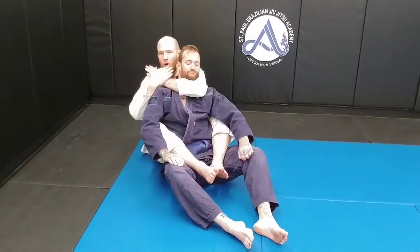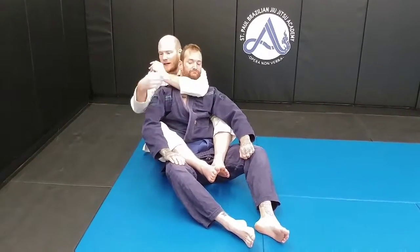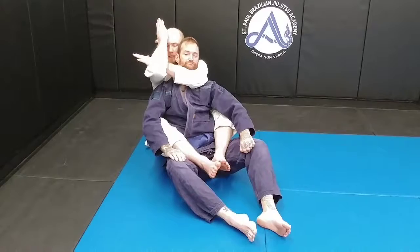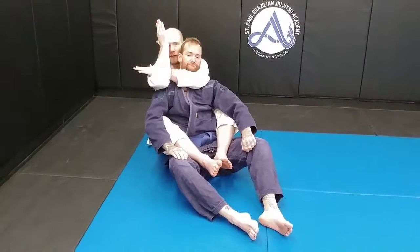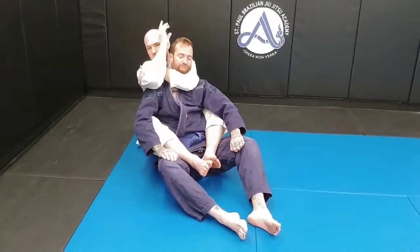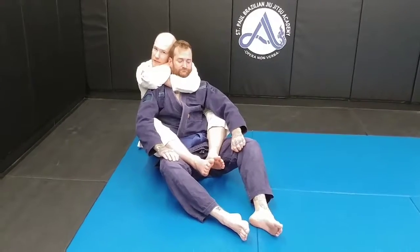Now my right arm is going to come out from underneath of him. I'm going to slide it over the top of my hand. The trick here is you want to catch the left hand — the choking hand — and get that snug between your bicep and your forearm, right here at the crook of your elbow. So pull this out, slide this here. This hand is going to go behind the head, grab my far shoulder, and now we're just going to give a simple squeeze.